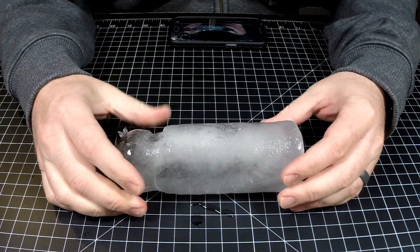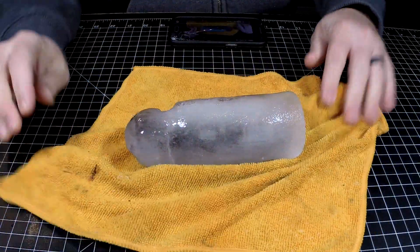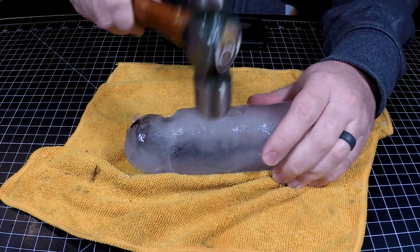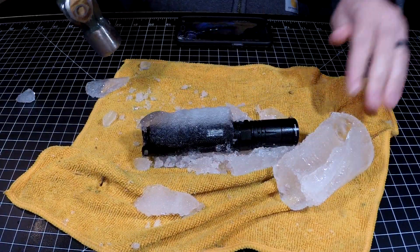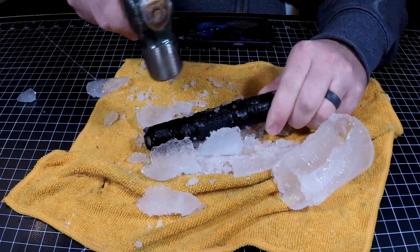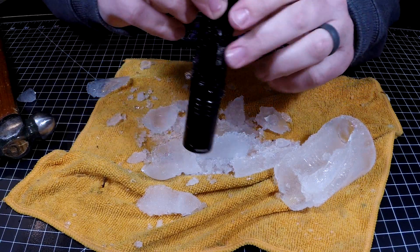Oh my goodness. How in the world am I going to sit this down? First time doing something like this. I need to try to chip on it a little bit with a hammer — that's always a good idea. Oh wow, that is cold. Should have had some gloves. Maybe I shut it off when I hit it, I don't know.